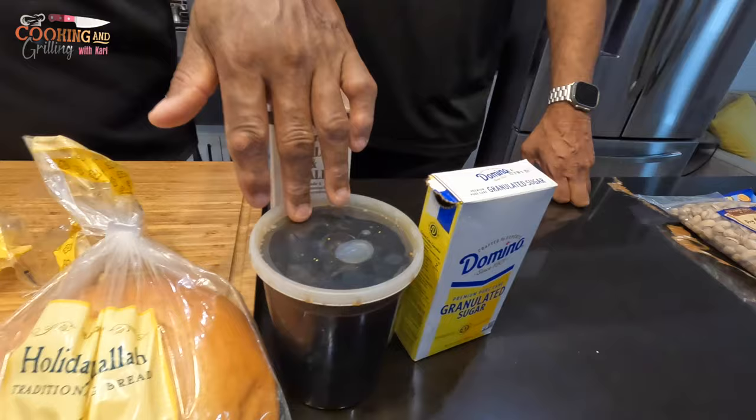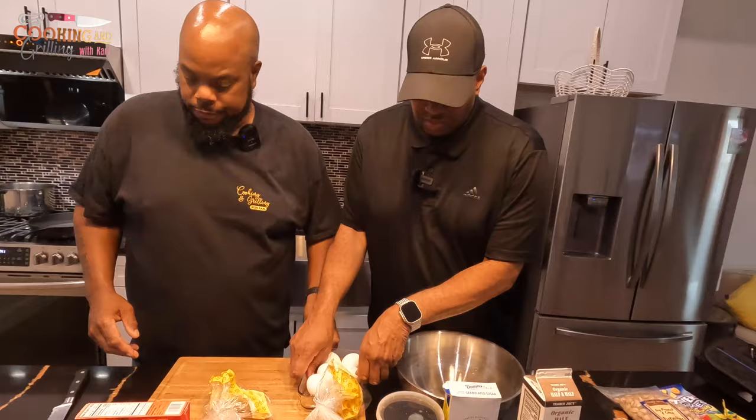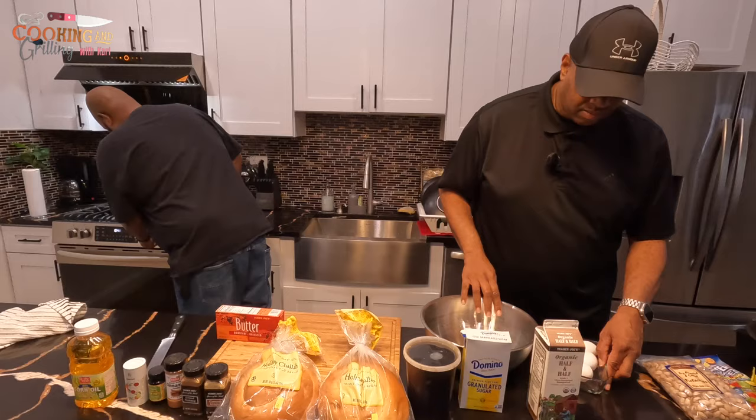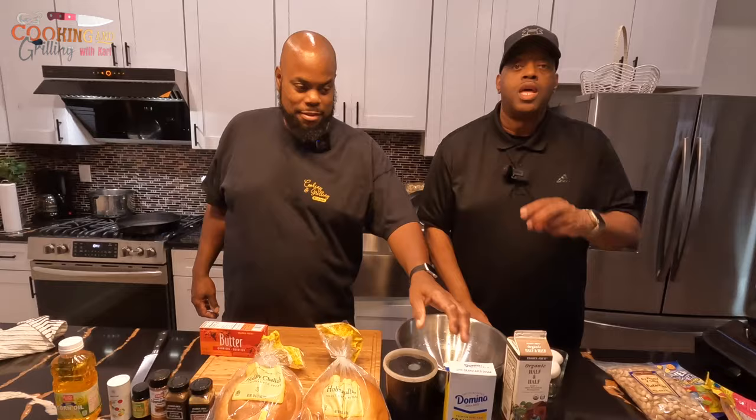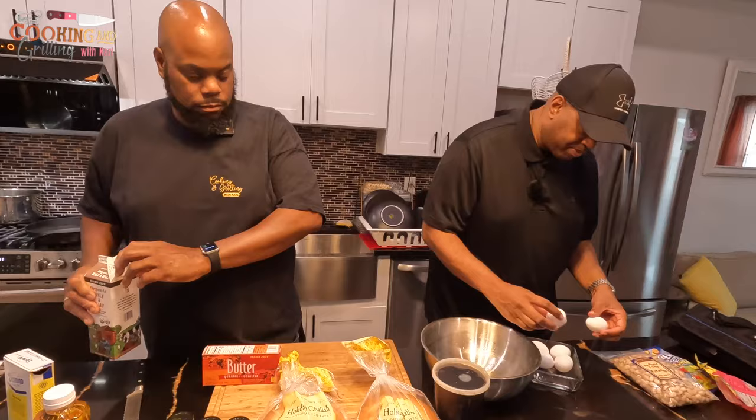Alright, so the first thing I'm going to do — Jay, I'm going to have you crack the eggs into this bowl. Say what's up to everybody, man! That's right, what's up everybody? I'm so focused on the work right now because I'm getting to work with Chef Carl here — I'm trying to get everything knocked out so we can make this beautiful French toast.